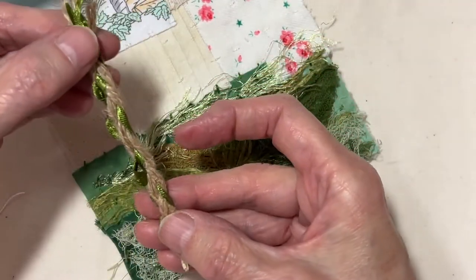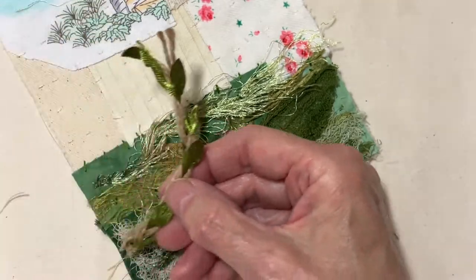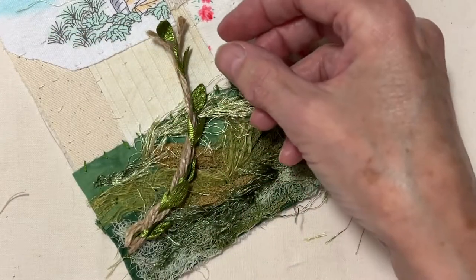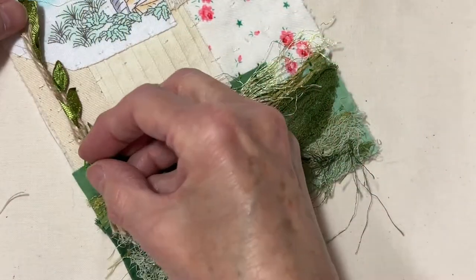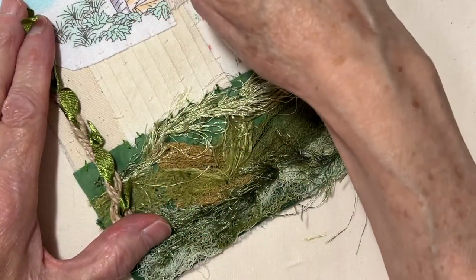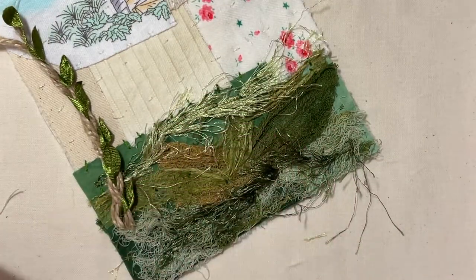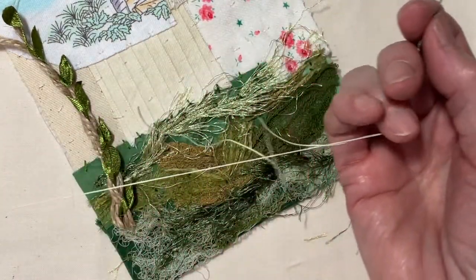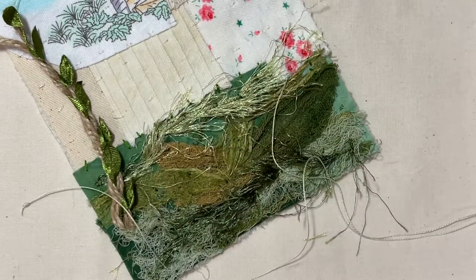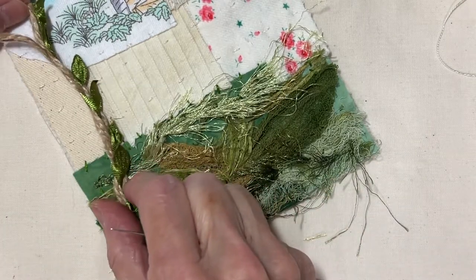I have this little piece of trim that I believe is from Hobby Lobby. I'm going to stitch that down as a tree, and then I'll also have another tree there — I may even bring one up. I'm going to use a crew color of just a basic thread and stitch that down.